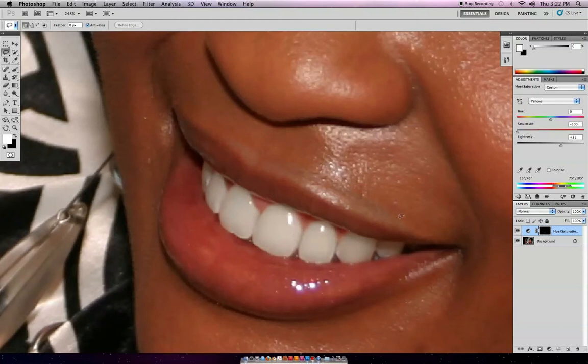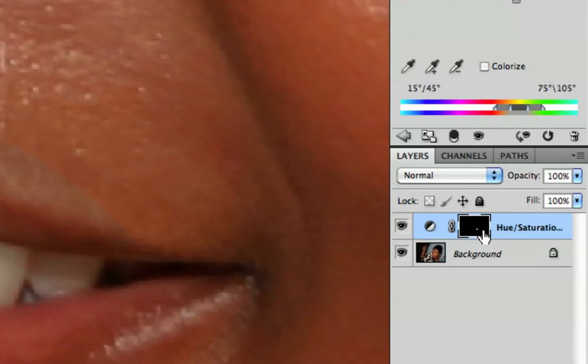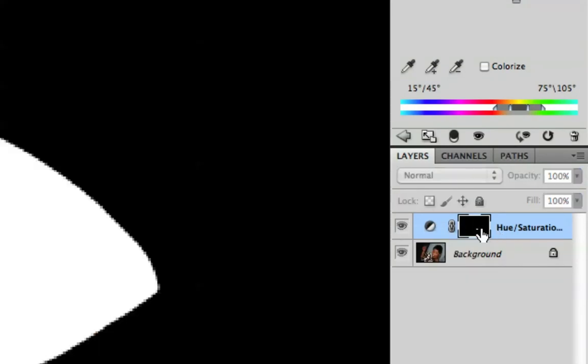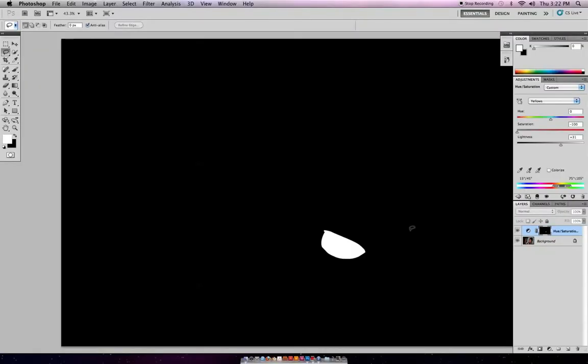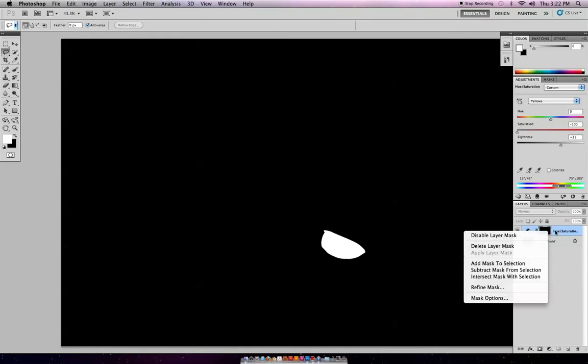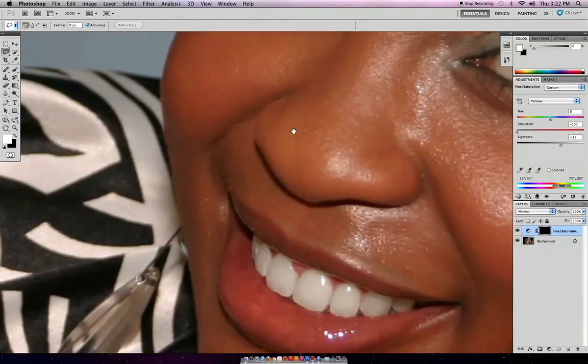Now if you notice, the selection was pretty high up, so you've got this color distortion up here. But we're going to fix that. What happens is we now have a mask on the layers palette from where the Hue and Saturation was. This is what your mask looks like. So now what we're going to do is fix that selection.